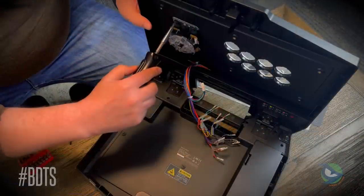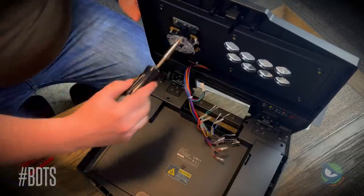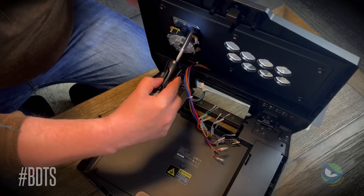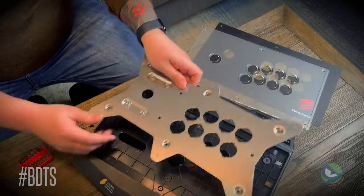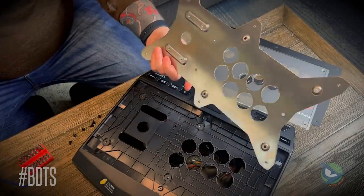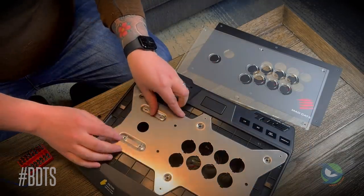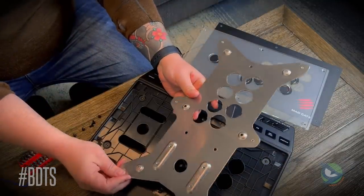The lever is a Sanwa JLF, and given the mounting points, bevel, and plastic housing, moving to a different lever is basically a non-starter unless the mounting point matches the exact dimensions of the JLF. Additionally, the hole where the shaft passes through the case is molded into the plastic, cut into the aluminum panel, and cut into the plexi as well. Using a high-collar Korean lever is going to take a lot of alteration with a step drill bit and a Dremel to work with the TE3.